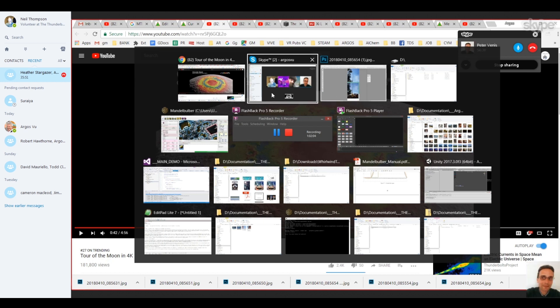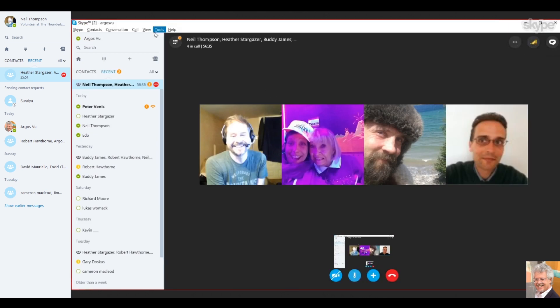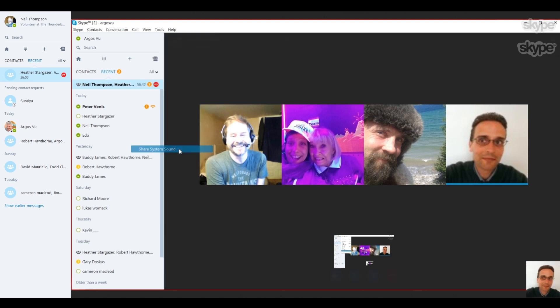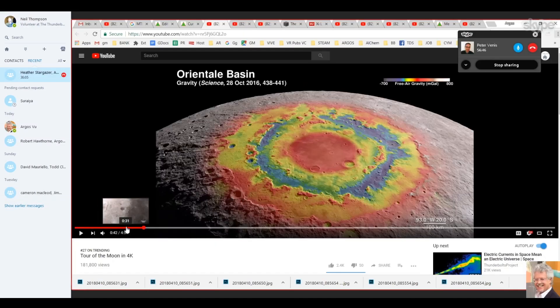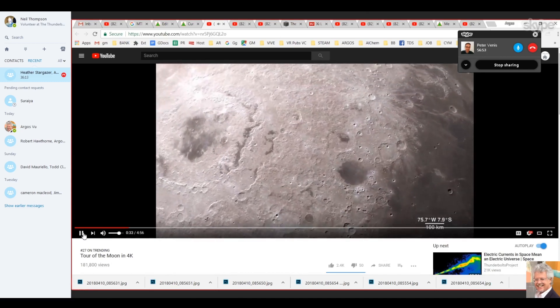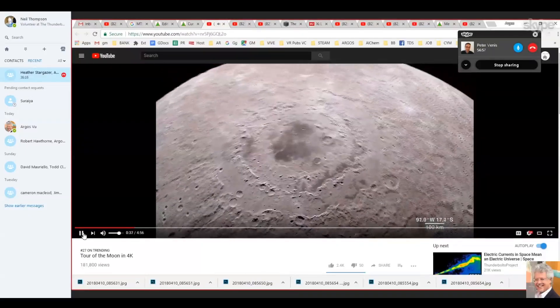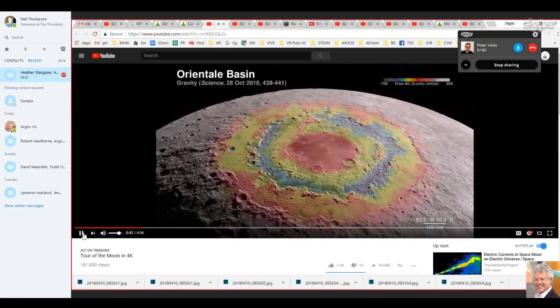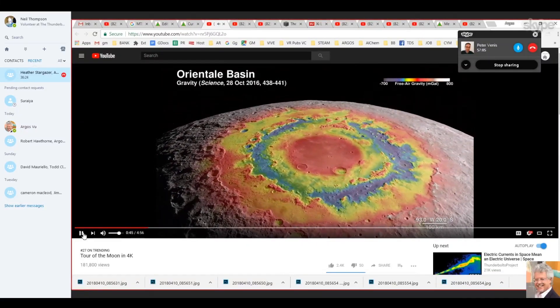Let me share the audio from the promotional video. The enormous feature - the Orientale Basin - uses LRO's terrain map combined with surface gravity measurements from the GRAIL mission. Surface gravity map from the GRAIL mission - the holy GRAIL mission.